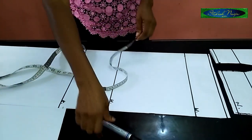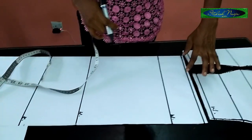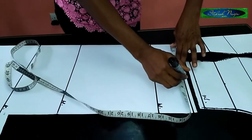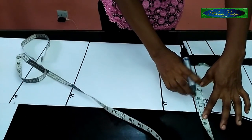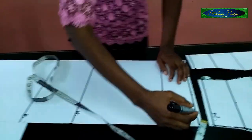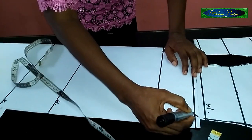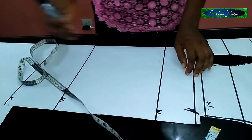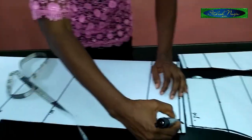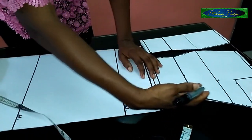The first measurement I'm putting on the skirt is the waist, which is 30 inches. Divided by four gives 7.5 inches. I'll add three inches allowance — you can use two or three inches. I mark this line and make a little slant as the shape starts to come in, so you can already see the gown's silhouette emerging.